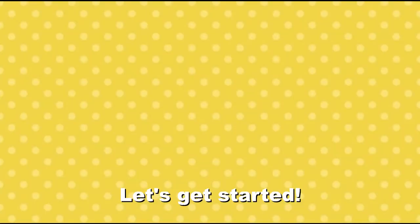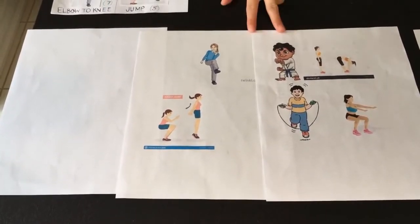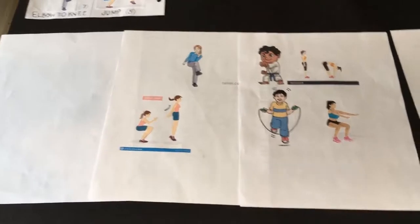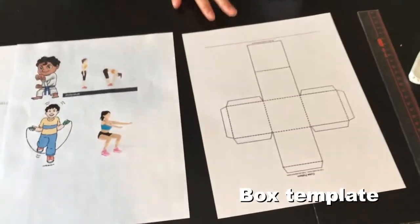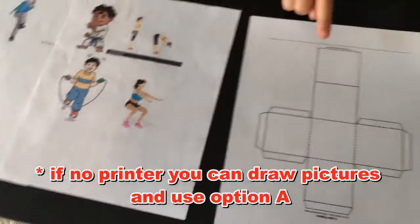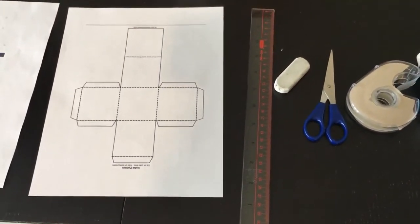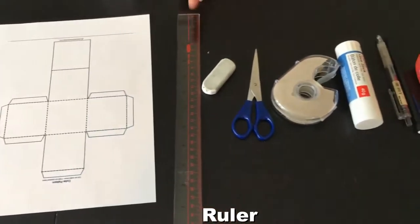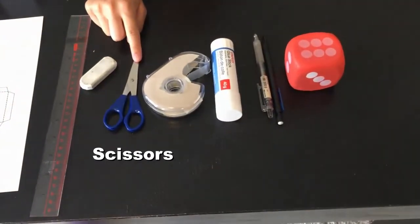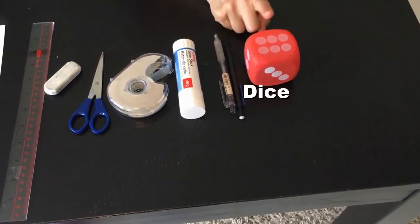Ready to get started? Let's do this thing, guys! Let's go over some things we need. There's a blank paper, there's pictures of different exercises that we're going to cut out later, and a template of the box. Now, if you don't have a printer, that's fine. You can draw the images out, and if you can't print the box template, you can just stick with option A, which was the board game, because you can just draw it out. You'll also need a ruler, eraser, scissors, tape, glue stick, pen, pencil, and dice.